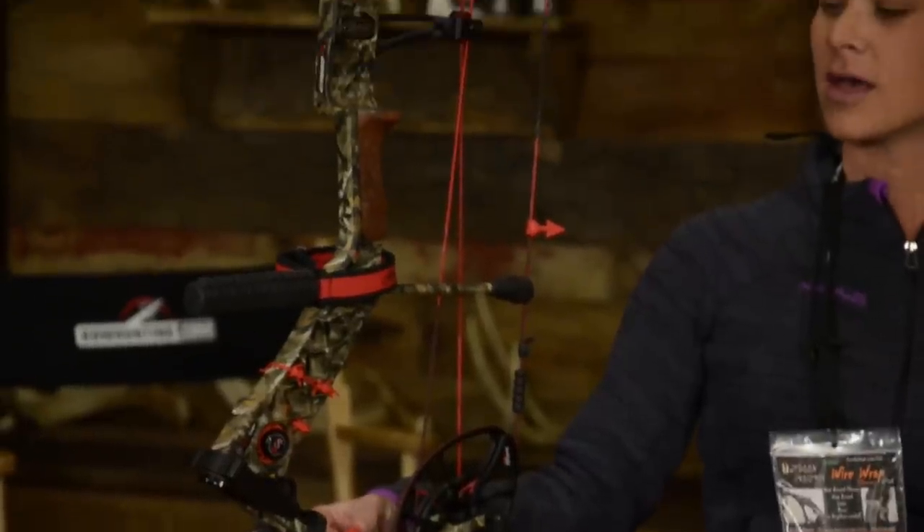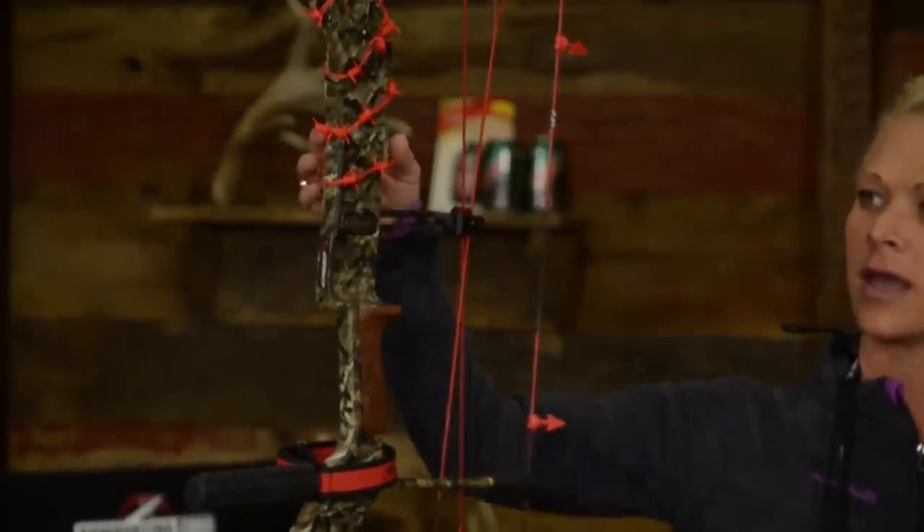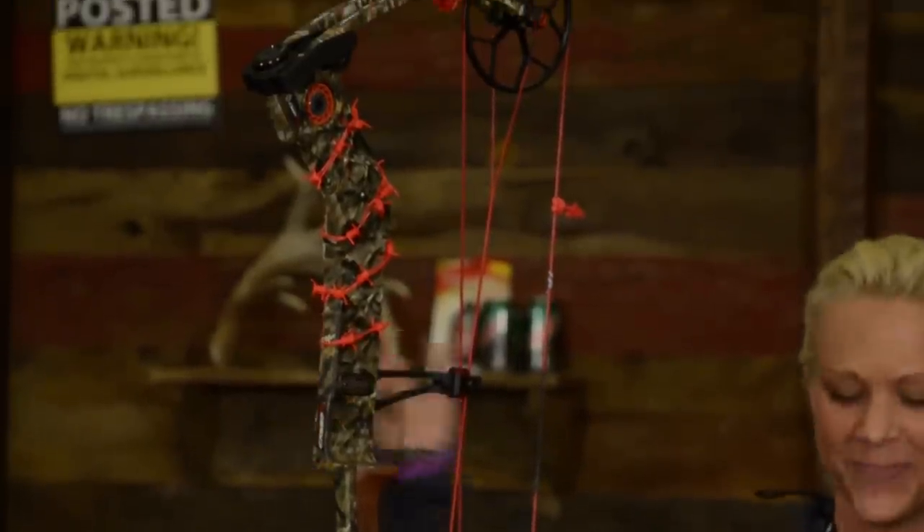The noise dampening product is our barbed wire and it's six nine-inch pieces that you wrap around your limbs and your risers. It gets rid of the noise and vibration that you would have in your bow. And it looks cool — as an added bonus. Yes, it's a good way to deck out your bow. We currently have nine different colors so you can mix and match as well.